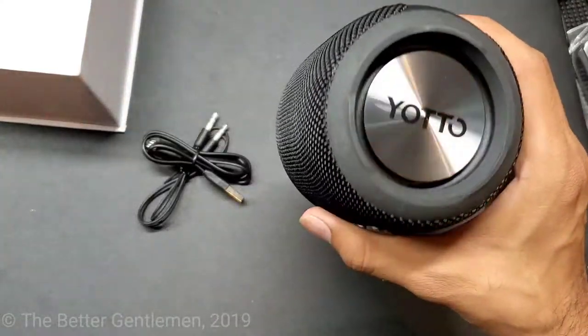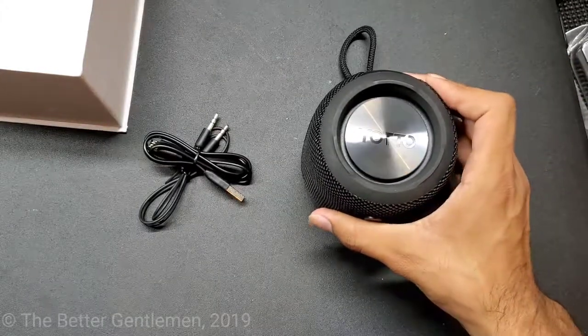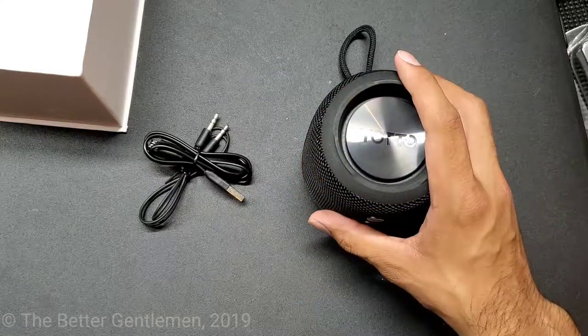It supports true wireless stereo. So what that means is if you have two of these same speakers, you'll play music out of both speakers at the same time.